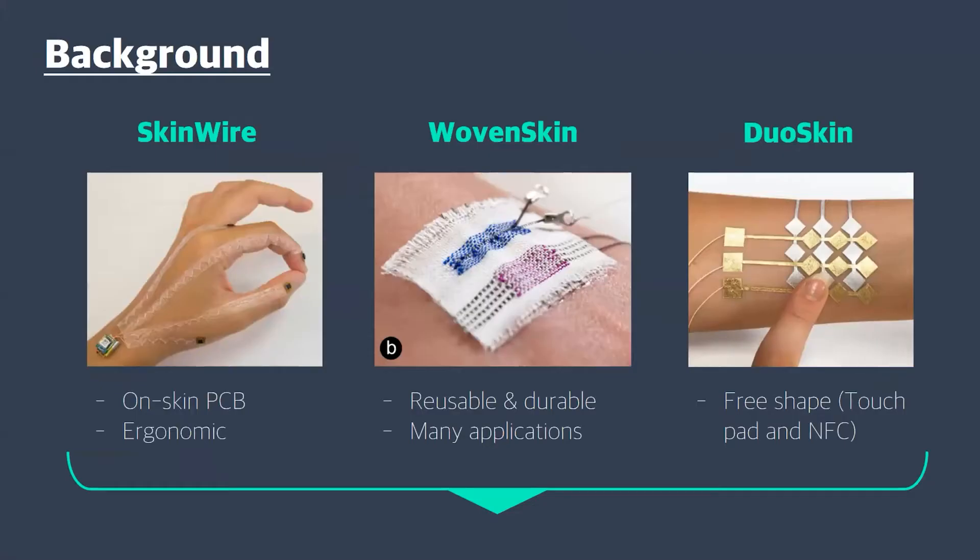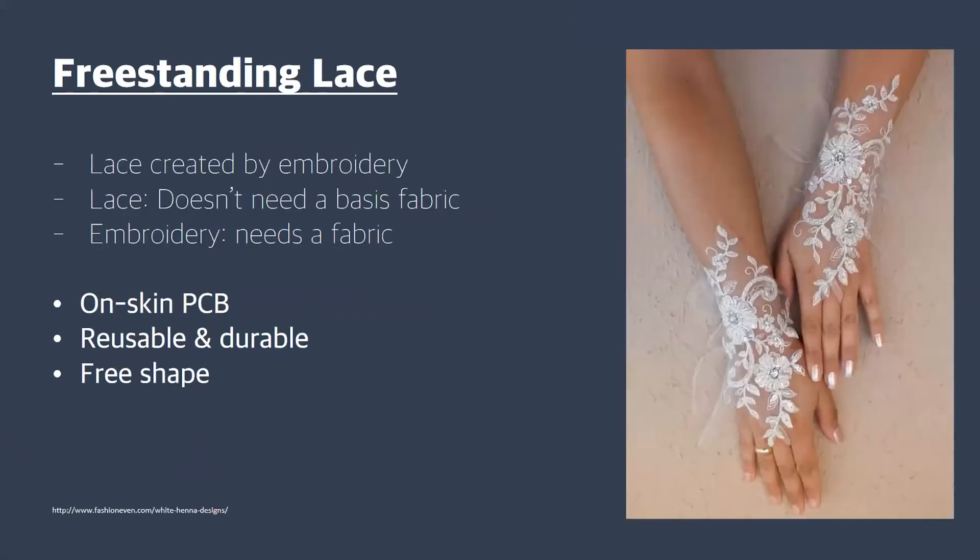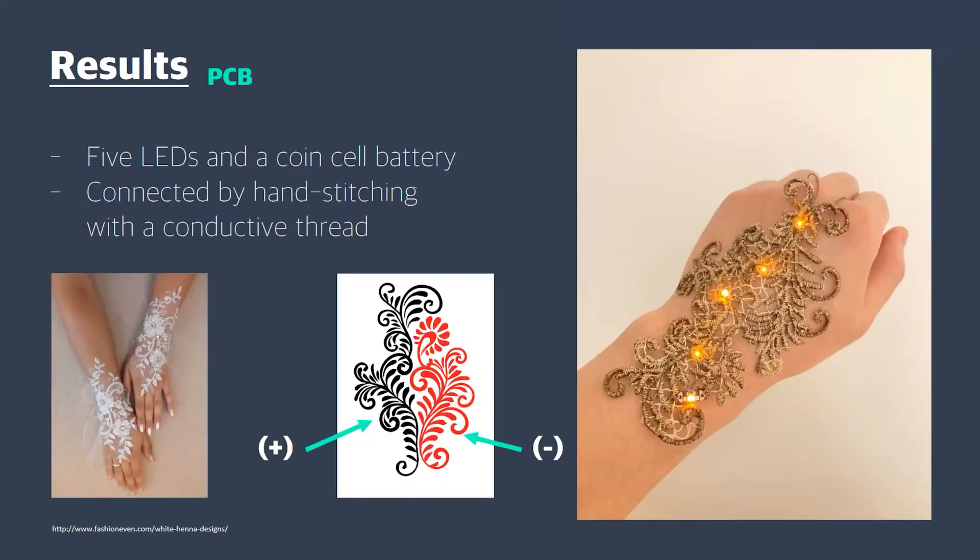This course is DEA 6040 Future Bodycraft, and it is a course on creating on-skin interfaces — or we can also call it smart tattoos — and also electronic textiles. A more general way to think about it is wearable interfaces that are soft and very close to the body.